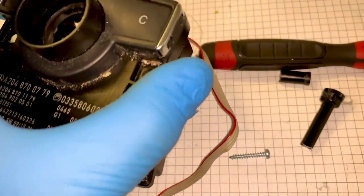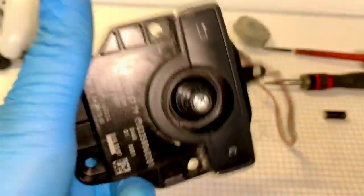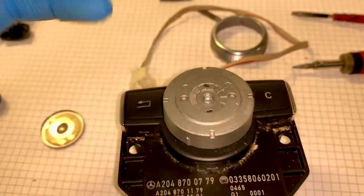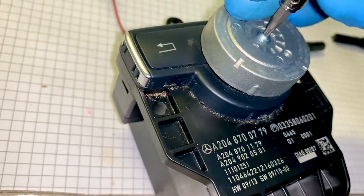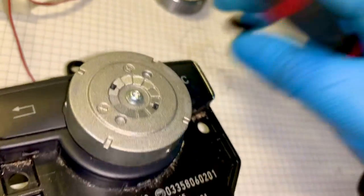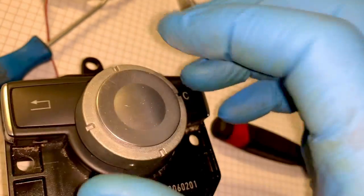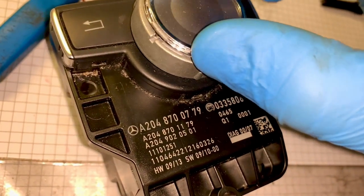Now I can put this on and put all the screws back in - nice and tight. Flip it over and put this back on, then put the screw back in which is a T8 as I remember from when we took it off. You might have to push down on it to get the screw to start. The screw goes into the new piece - the old piece which is broken had the thread in it, and the new piece has the same thread miraculously. Tighten that up.